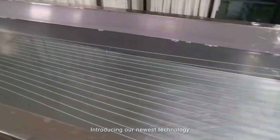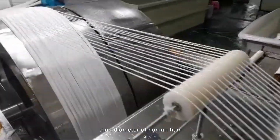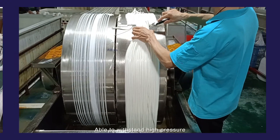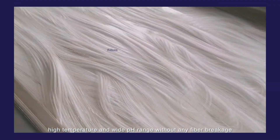Introducing our newest technology: the Ultra D membrane, with a surface pore size 3000 times smaller than the diameter of a human hair. Able to withstand high pressure, high temperature, and a wide pH range without any fiber breakage.